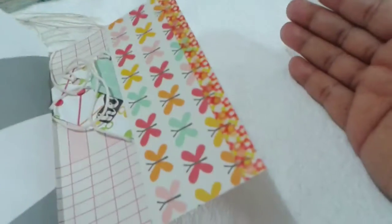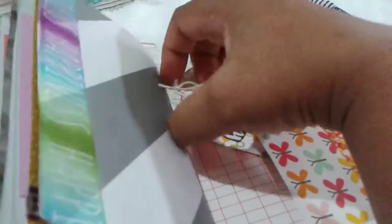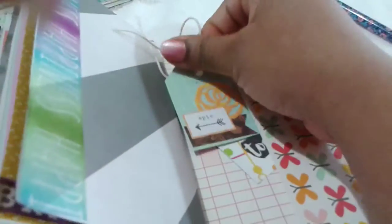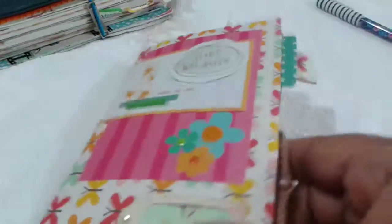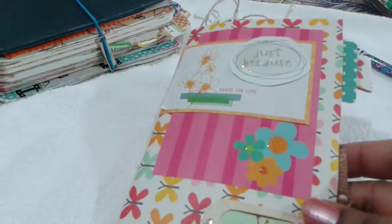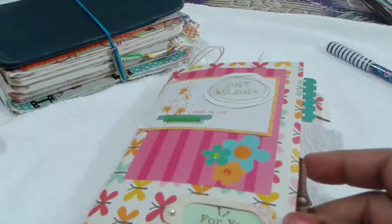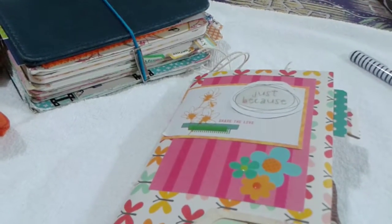Towards the end we come to the back cover — I took a larger piece of paper, folded it, and attached washi tape to make it sturdier. There's a pocket here with more handmade tags inside, all made from scraps of paper or journaling cards. So that's my pocket size traveler's notebook junk journal! I hope this gives you some ideas for making one. If you like this video, please give it a thumbs up and subscribe to my channel for more awesome ideas.